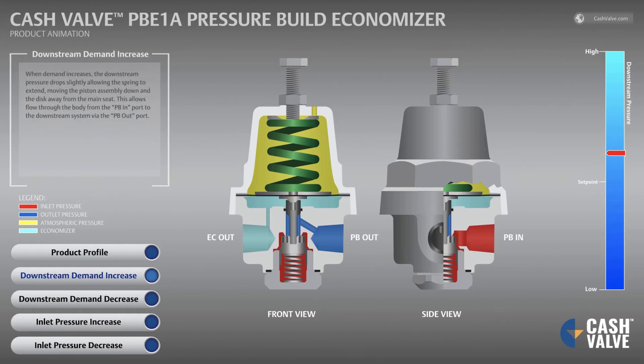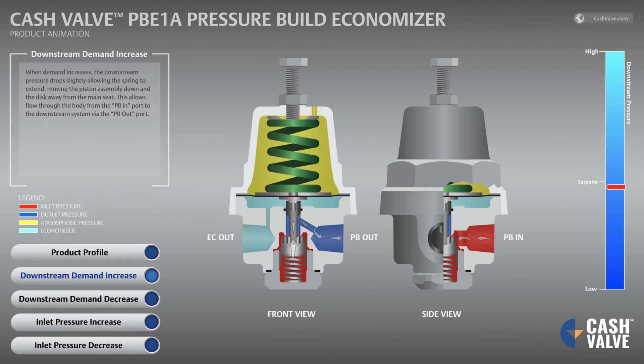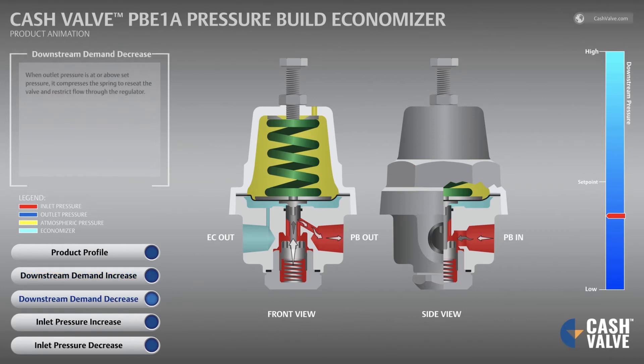When demand increases, the downstream pressure drops slightly, allowing the spring to extend, moving the piston assembly down and the disc away from the main seat. This allows flow through the body from the PB-in port to the downstream system via the PB-out port. When outlet pressure is at or above set pressure, it compresses the spring to reseat the valve and restrict flow through the regulator.